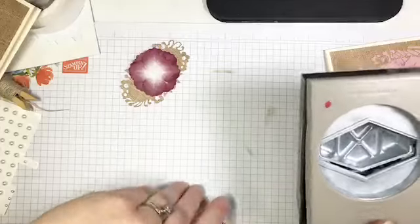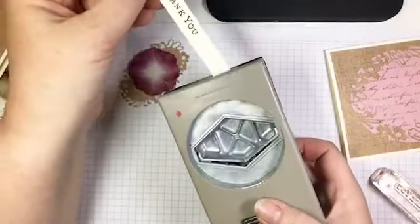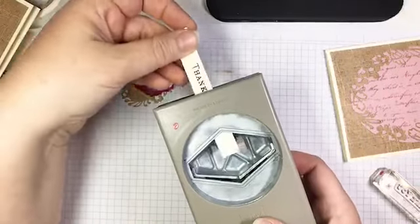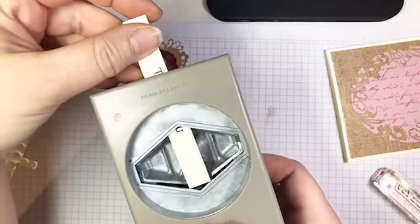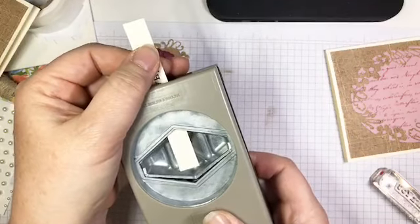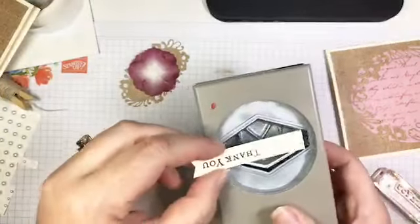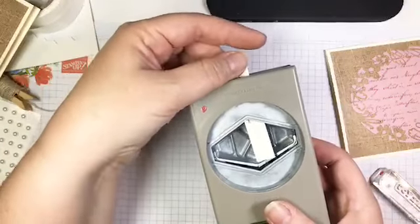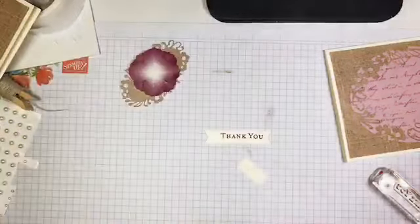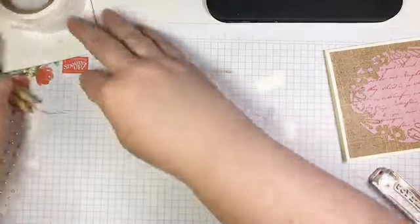Now I'm going to use my Tailored Tag punch to create my banner ends. I take my little strip and slide it into the Tailored Tag punch until I can see the sentiment — this gives me an idea of where my sentiment is and how long I want my strip to be. I do the same thing on the other side, leaving a little bit more space on this end because I'm going to put my bow there.